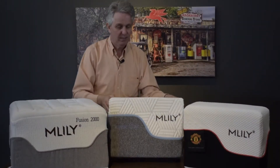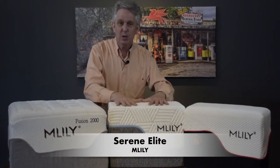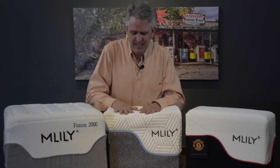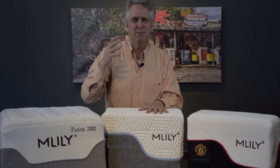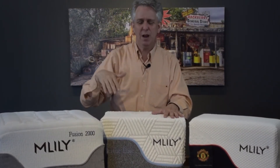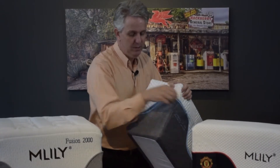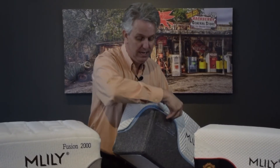Our next one here is the Serene Elite. This particular one has a cooling agent on top. If you burn up at night, this is my recommendation. The level of this I would say is a medium soft — or medium firm, whatever you want to say — kind of Goldilocks: just right, though more in the soft range. The cooling agent cover you can unzip, take off, and take to the dry cleaner. Do not wash it in the washing machine — take it to a dry cleaner if you get a stain on it.